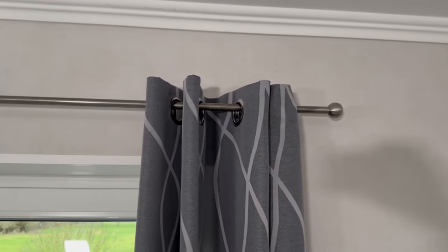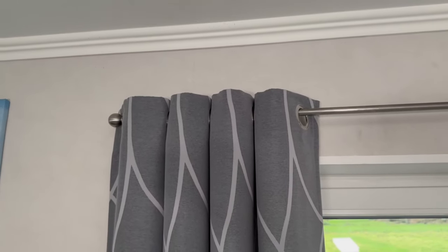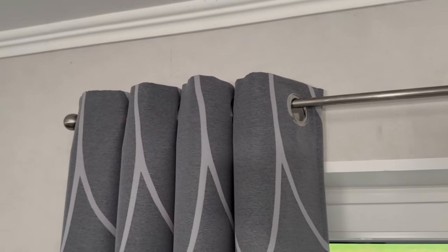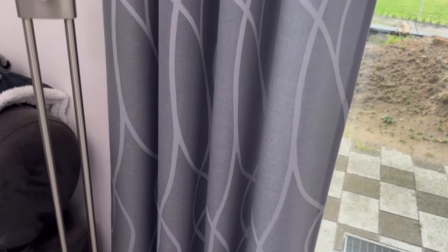This is how the side looks where I haven't hung the toilet paper rolls — everything is a bit messy, crooked, and screwed. And on the other side where I've hung the toilet paper rolls, everything is much more structured and you can't see the toilet paper rolls themselves. With this simple trick you make a curtain look much more structured.